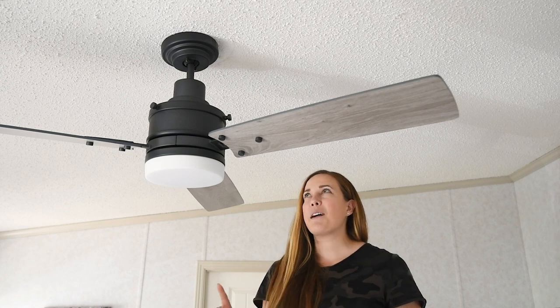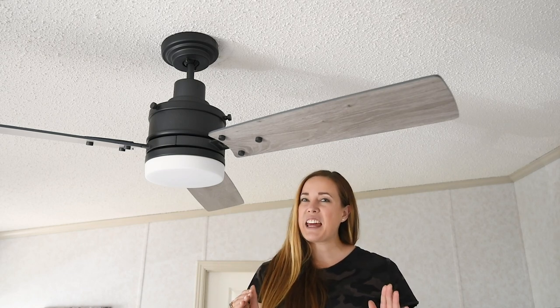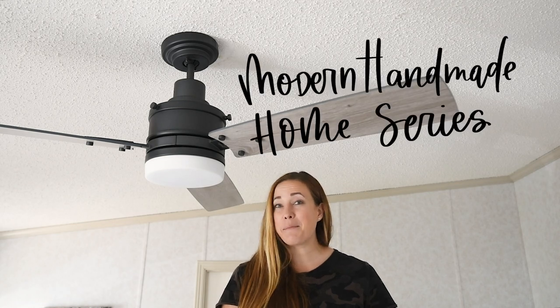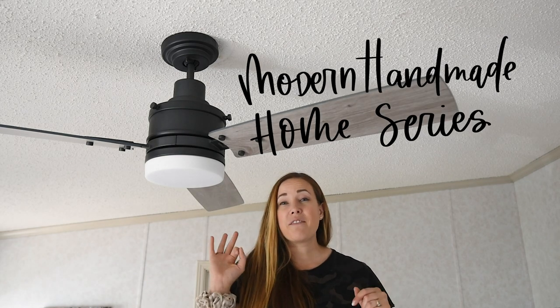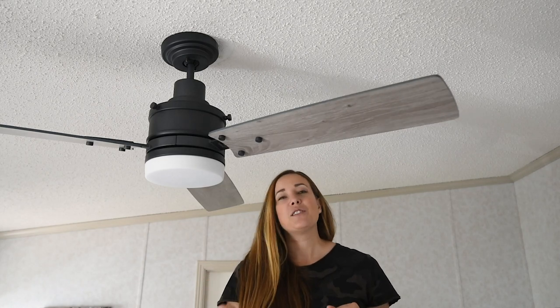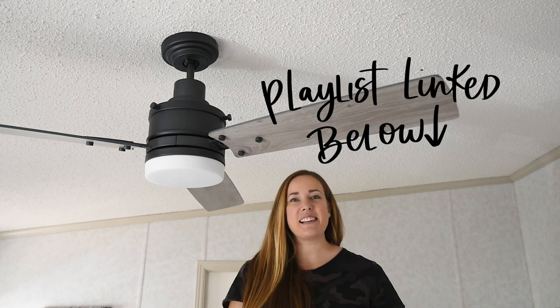But today we're talking about just the fan — just how to install it on a sloped ceiling. This video is part of the Modern Handmade Home series. There are three other amazing creators putting fans in their spaces as well, so make sure you hop around and check out all those videos and see how they're using their fans in their modern spaces.